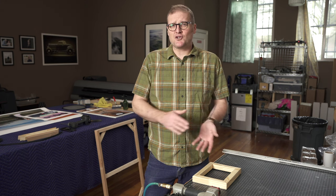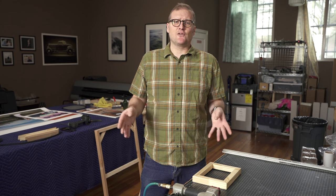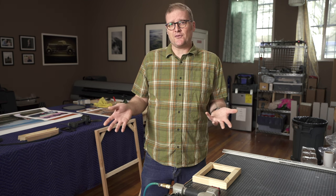Hey YouTube, Jared from Photo to Canvas here. Today's quick tip is actually a tool review of one of my favorite tools I use in my shop. This is for people who make their own frames, whether for a canvas or an actual picture frame.